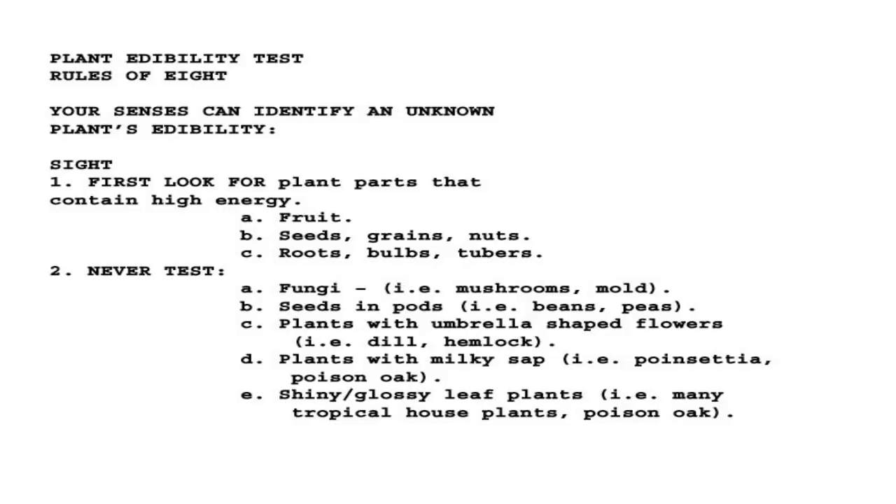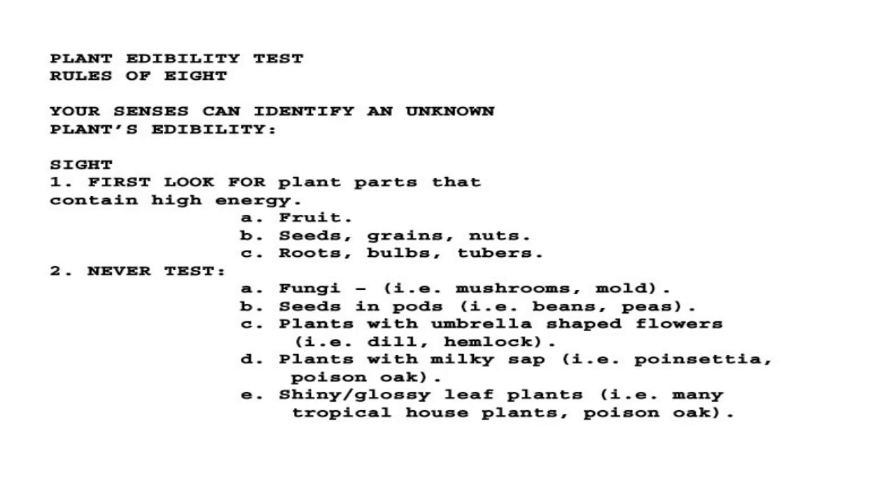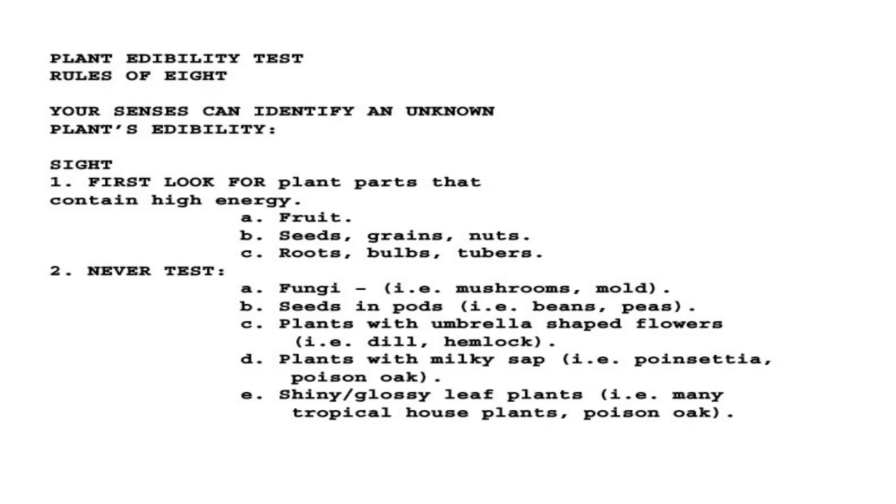The test itself — remember it as the Rules of Eight. Your senses can identify an unknown plant's edibility. Sight first: look for plant parts that contain high energy — fruit, seeds, grains, nuts, roots, bulbs, and tubers. And never test: fungi (mushrooms and mold), seeds and pods (beans and peas), plants with umbrella-shaped flowers (dill, hemlock, fennel), plants with milky sap (like poinsettia, poison oak), and shiny, glossy, leafy plants (like many tropical houseplants and poison oak). The never-test criteria will rule out a lot of edibles, but also the majority of non-edibles. For example, dandelion has milky sap and it's delicious — so the test is no replacement for actual plant knowledge, but if that's all you've got, then that's all you've got.